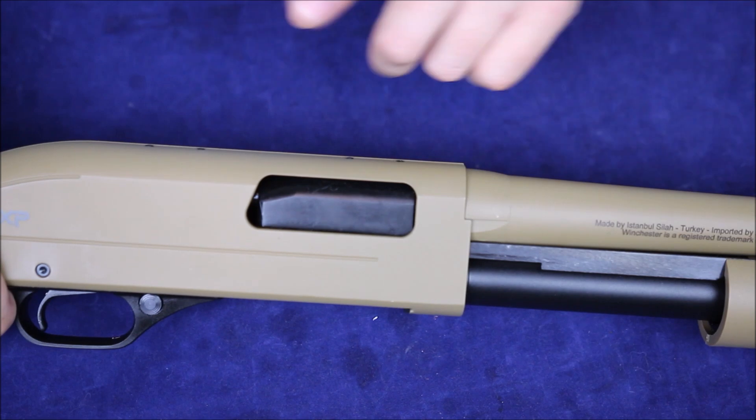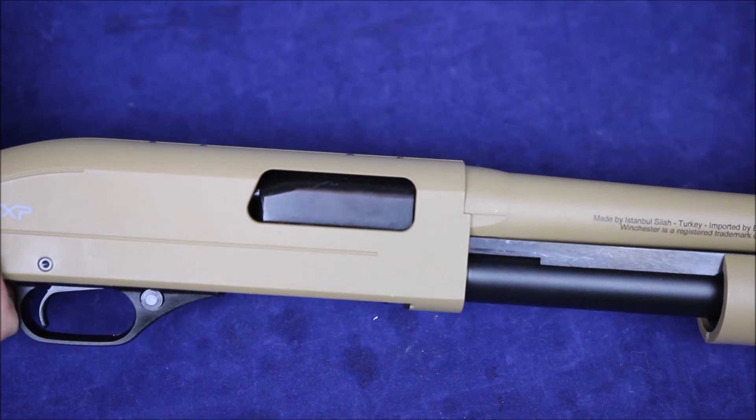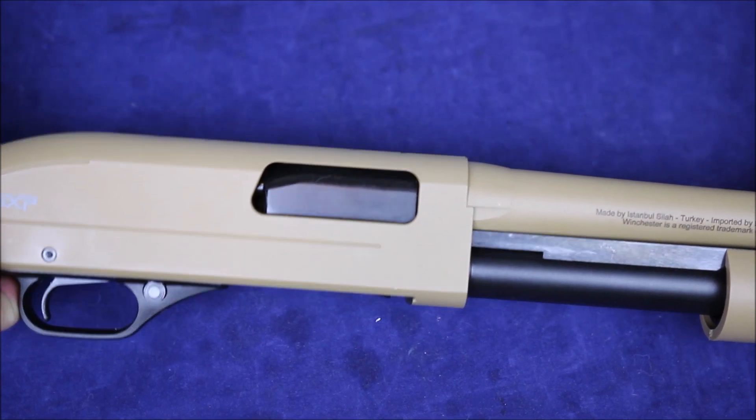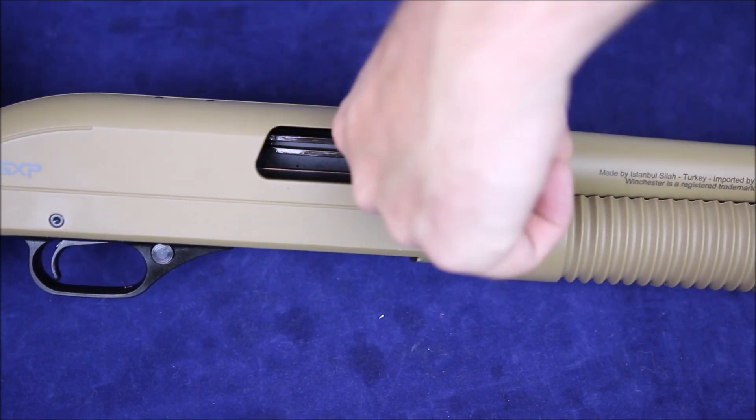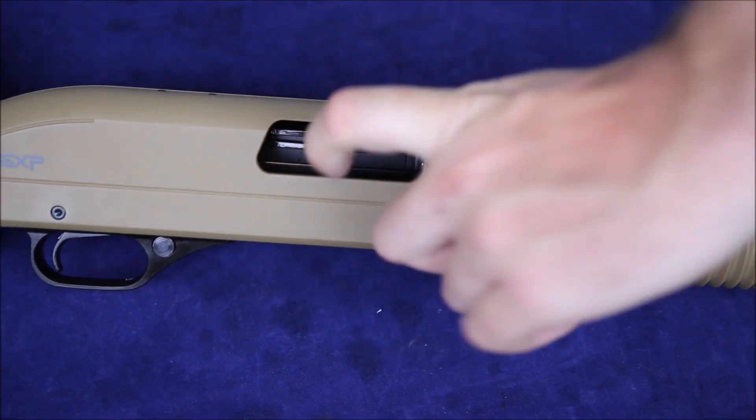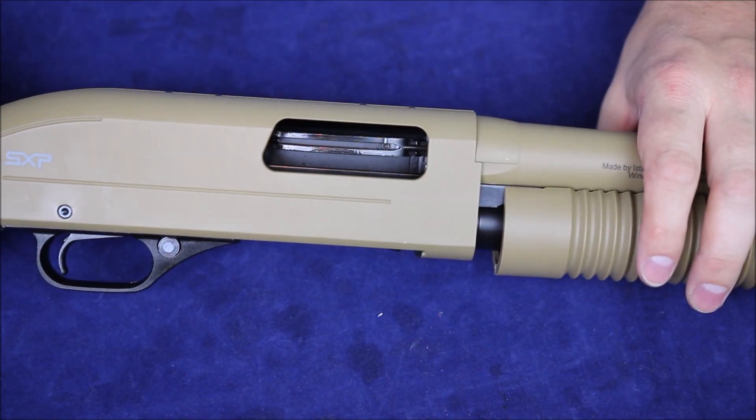Before we get too far, let's just clear this thing and make sure that we're all empty. I do this in my videos because I want to encourage everyone out there to check their guns before they use them. My chamber's empty and the mag tube's empty here, so I've got an empty shotgun.